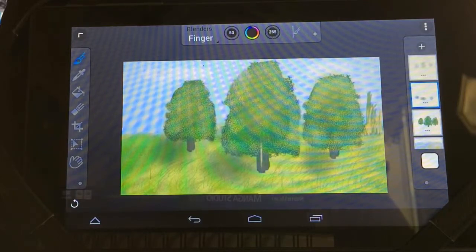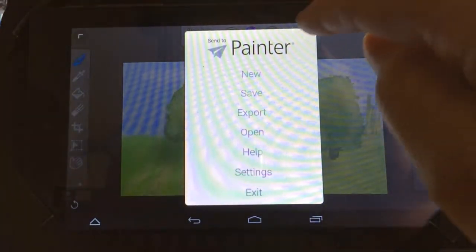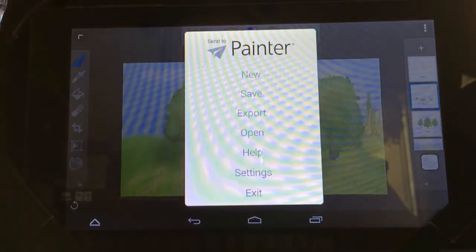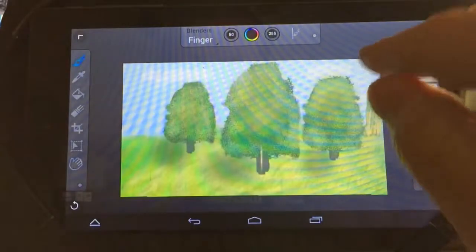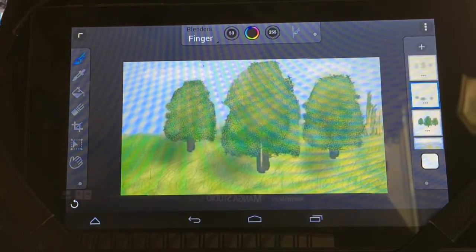Once you're done with your painting, you can actually send it to Painter. There's a button here that says 'Send to Painter' — click that and it sends your painting to the Painter company's website, and they'll email you a PSD file with all your layers intact. You can then open it in Photoshop and blur out anything you intended to blur. So the missing blur tool really isn't a factor.